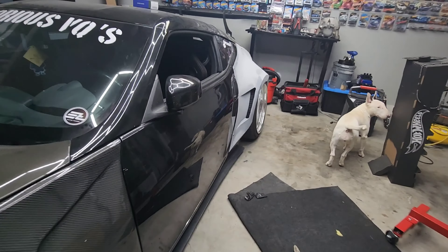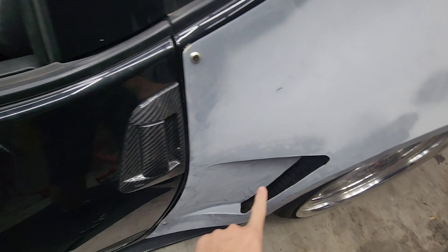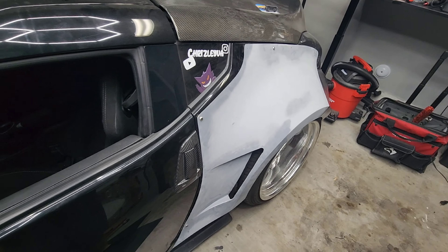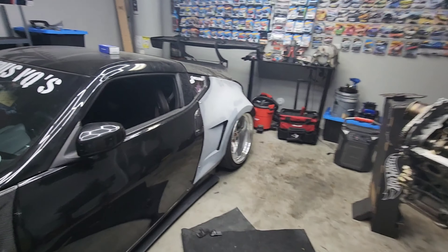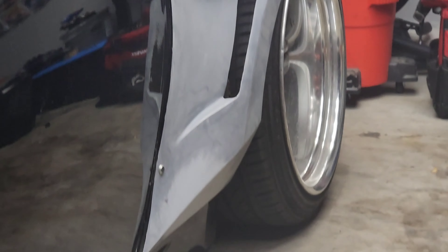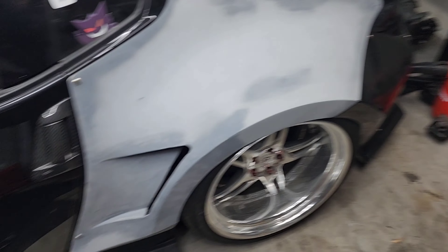Alright guys, there it is mocked up. I don't have the bolts fully secured — I just added a few so we can see how it will look. You have to admit that looks really sick. I'm so excited and cannot wait until this thing is done. Look at that body line right there — it goes down and follows that line perfectly. I've been waiting so long to get these fenders back and I'm honestly impressed. Hit up Flash for any body work — it just looks so sick.